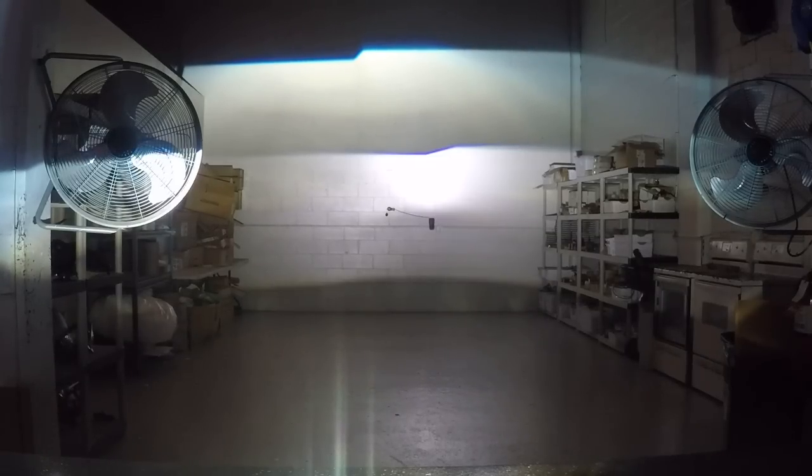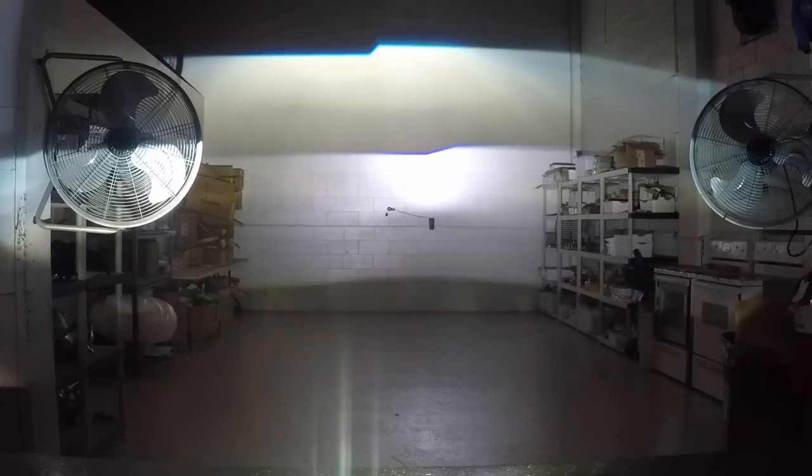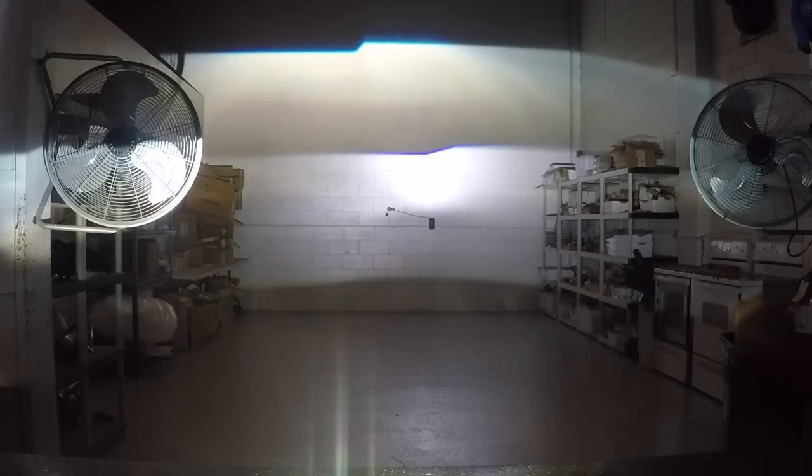I'm going to fire up the HID system now and put it right above it. This is a 50-watt XB55 Morimoto ballast with a Philips Blue Vision bulb. The LED unit is about 6,000 Kelvin — it's a nice crisp whitish-blue color. Since it has the intensity of a 50-watt HID projector, I decided to compare it with exactly that: Philips Blue Vision OEM bulbs, Morimoto D2S 4.0 projector, and an XB55 Morimoto ballast. You can see how much warmer the color is on the HID unit.